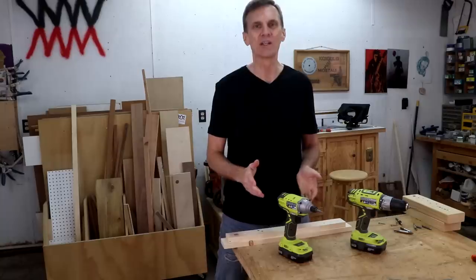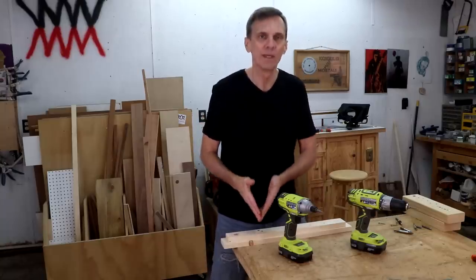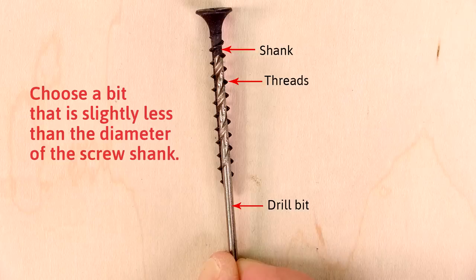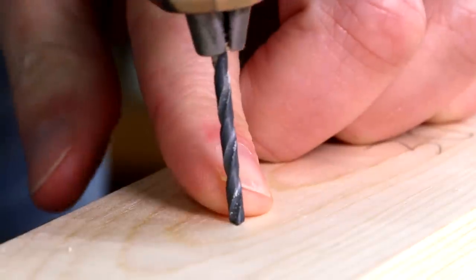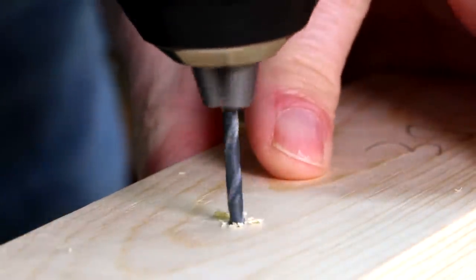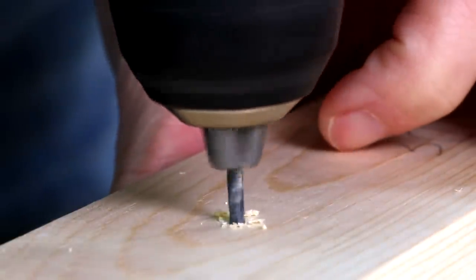This creates a stronger connection, plus having a hole will help keep the screw driving in straight. To drill a pilot hole, select a drill bit that's the same diameter as the shank of the screw you're going to use. Press the side of the drill bit against your finger to keep it from wandering and slowly squeeze the trigger to get it started.